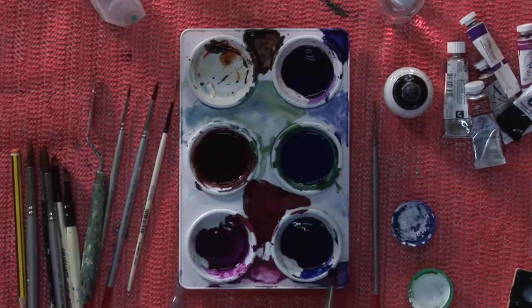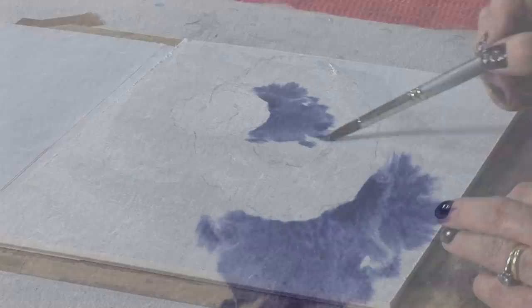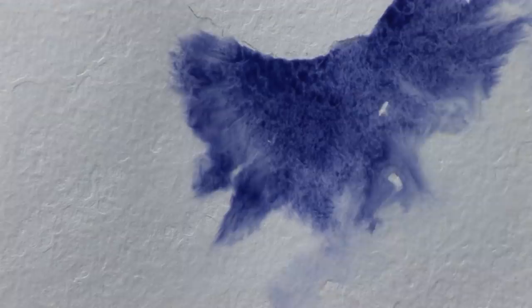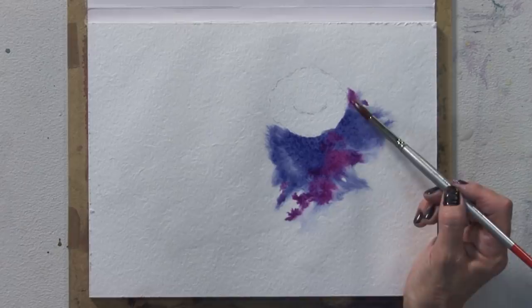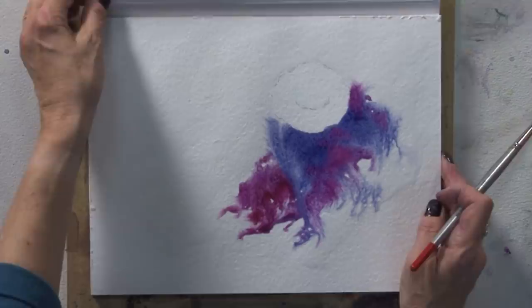I've got some purply coloured paint here — it's Intense Violet with a touch of Delft Blue added to it. If I put that on, it's obviously spreading out as it normally does with wet in wet, but you'll see the texture of the paper in a moment. It's such an irregular surface, it's really unusual — I've never used anything like it before. I've just broken that up a bit with some Quinacridone Magenta. I'll just tip it up a little bit to get that right down.